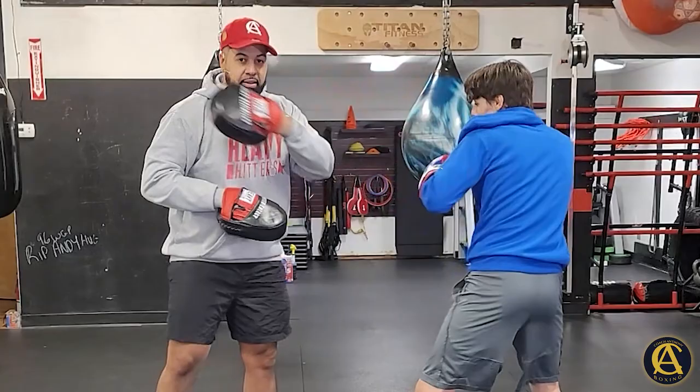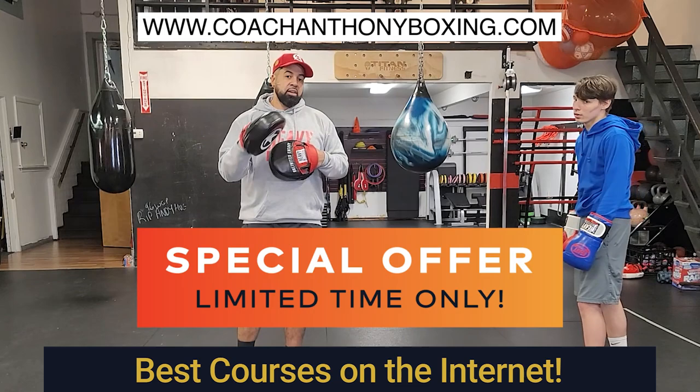Go to the website coachanthonyboxing.com, check out all the courses. You already know — boxing life.